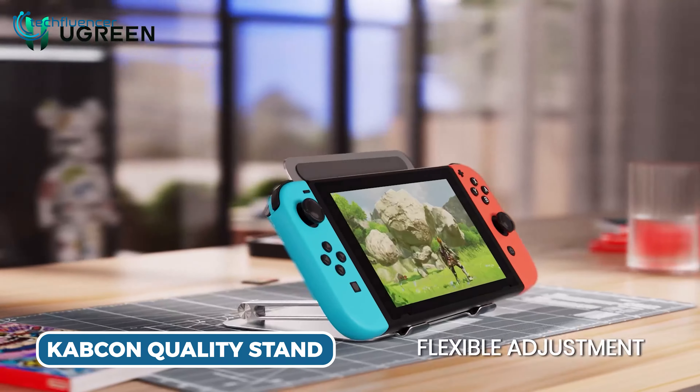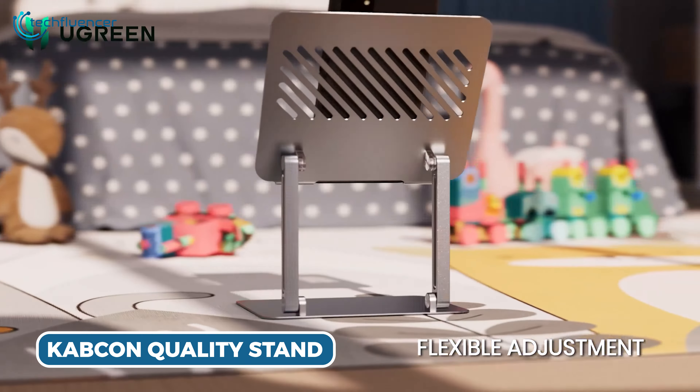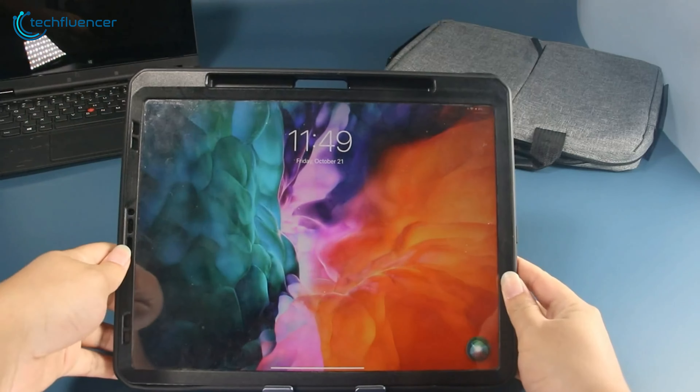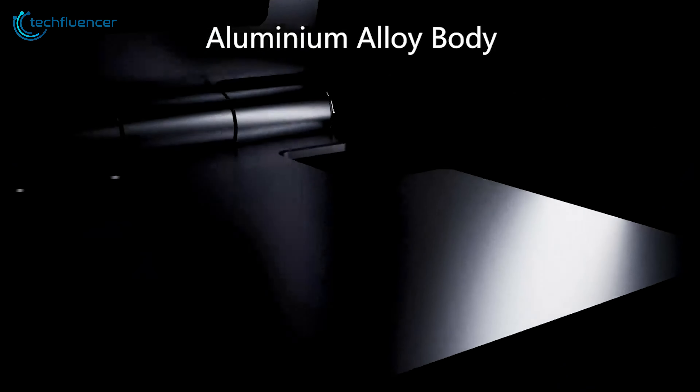Now those who are looking for a solid build and sturdy stand construction, check out these tablet stands. First, we have the Cabcon Quality Tablet Stand that boasts exceptional build quality and functionality. Fashioned from solid aluminum, this stand radiates both durability and elegance, rendering it a perfect companion for the Galaxy Tab S9 Ultra. Its robust construction effortlessly accommodates tablets of up to 15 inches, delivering unwavering stability. The adjustable height feature, capable of reaching up to 90 degrees, grants exceptional flexibility, enabling users to discover their most comfortable viewing angle for diverse tasks.